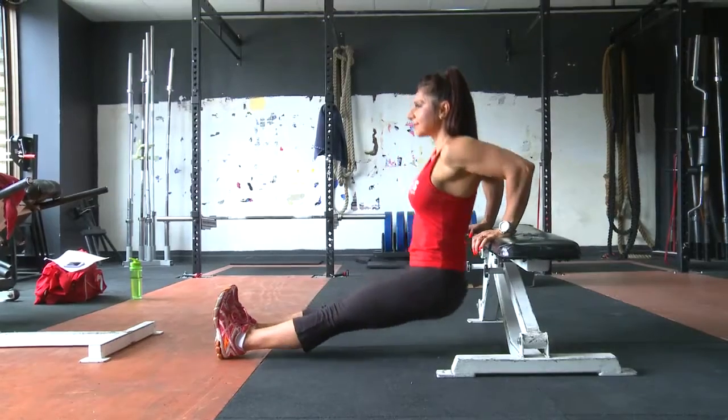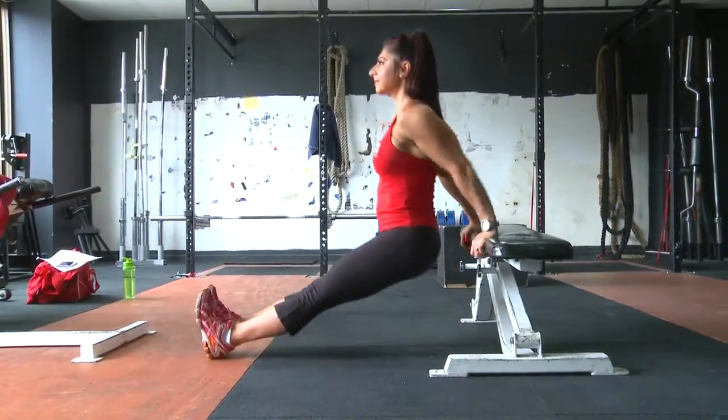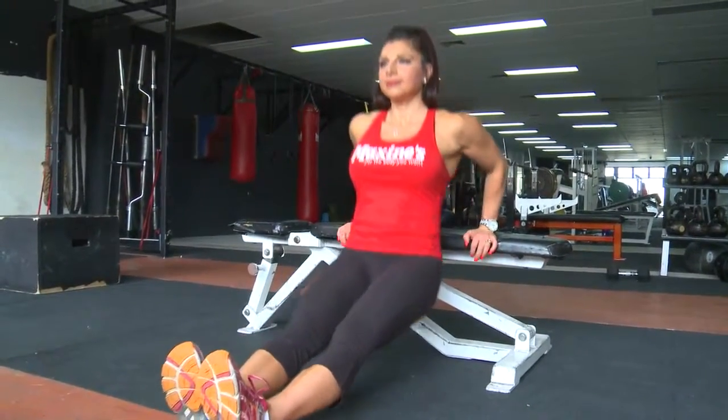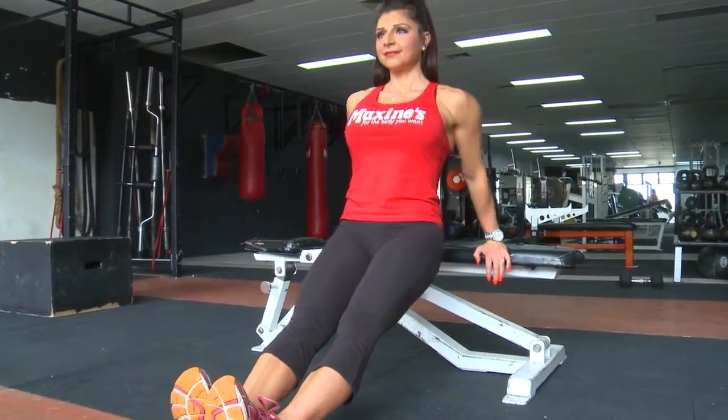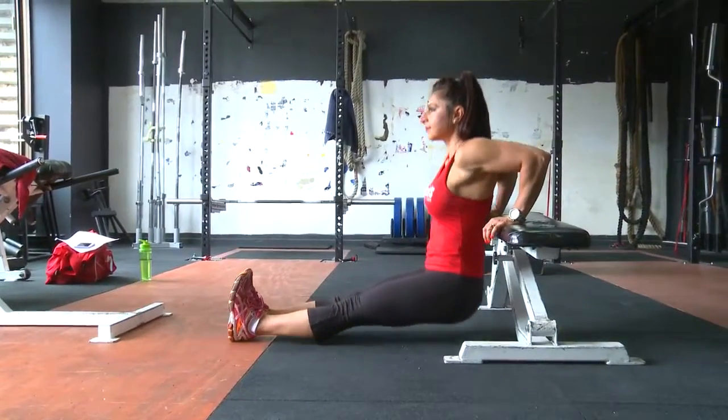Don't take it out too far because you'll put pressure across your lower back. Keeping it nice and straight up against the bench, just bending at the elbows, keeping the tension in the triceps. Remember to squeeze when you're in that lower position and then just extend your elbows back up to the starting position.